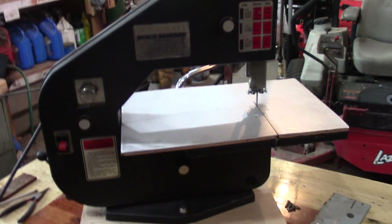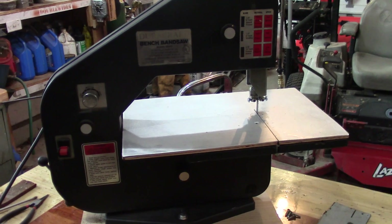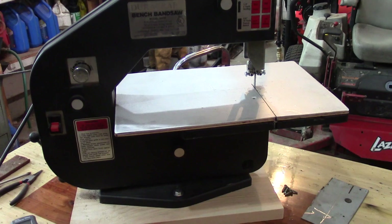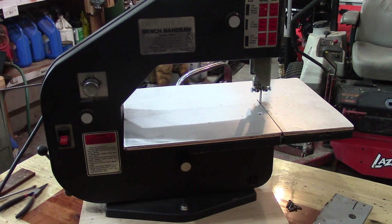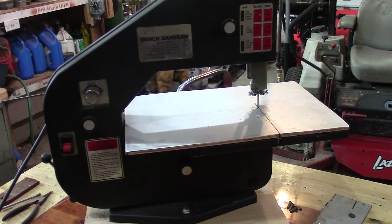From what I read online, you need to be at about 250 feet per minute cutting-wise. With this being variable speed, I think I'm in that range, because if you go too quick you'll burn through your blades.